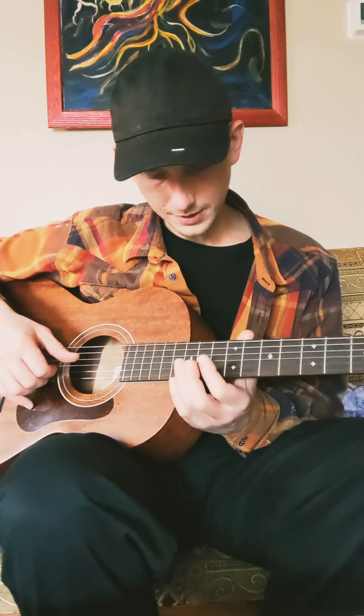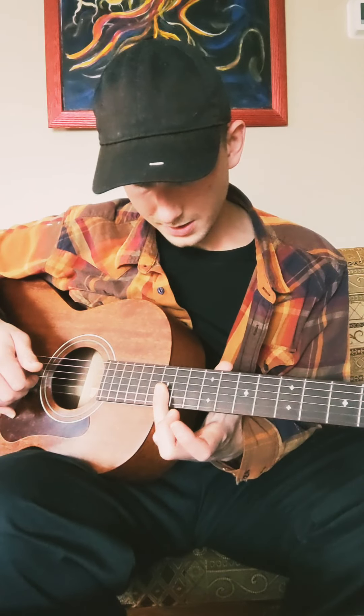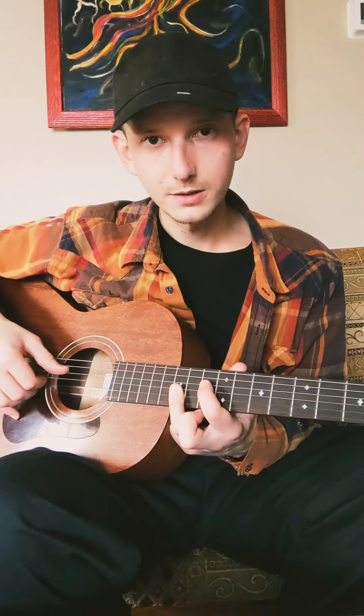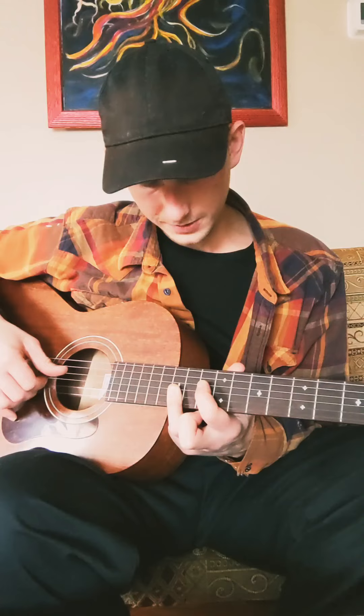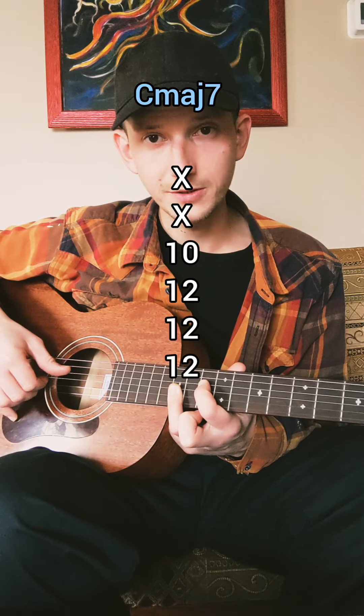The other way I'm going to show you, which is much easier, is you're going to bar. You're going to bar the first three strings at the 12th fret, and then catch your root note right there on the 10th fret. So that one goes 10, 12, 12, 12 — C major 7.